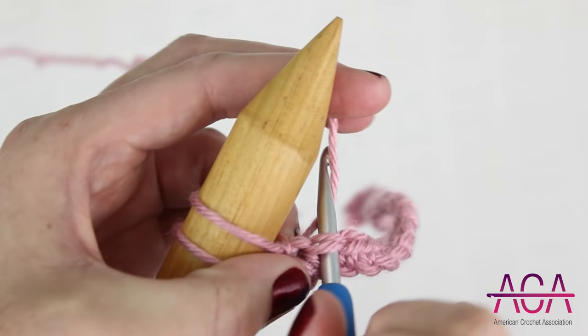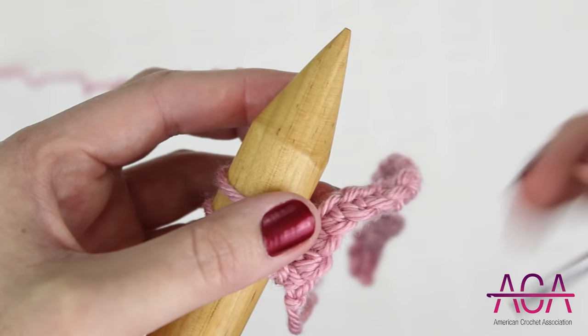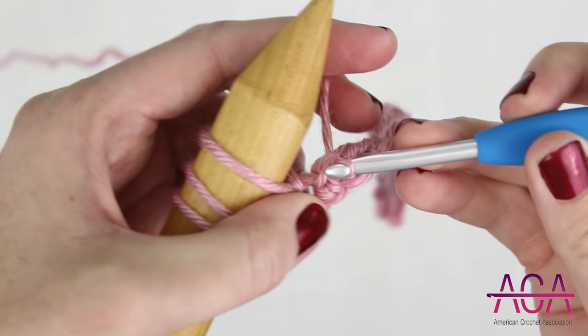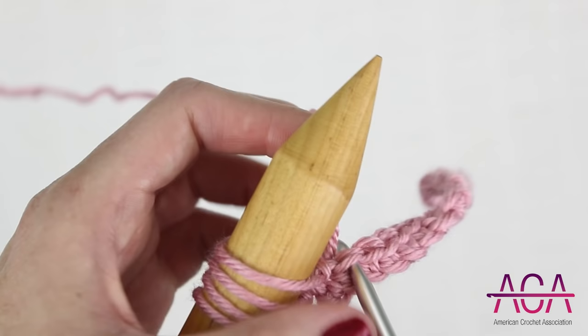Insert your hook into the next single crochet, yarn over, and draw up a loop. Put that on the end of the needle, remove your hook, and tighten as needed. Insert your hook into the next stitch, yarn over, and draw up a loop. Put that on the end of the needle and tighten the loop as needed. As you're working you can keep sliding the loops down as you add more.